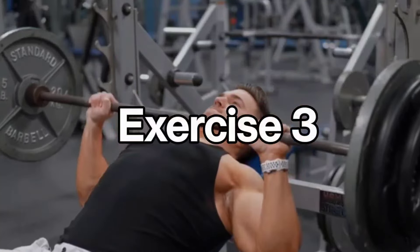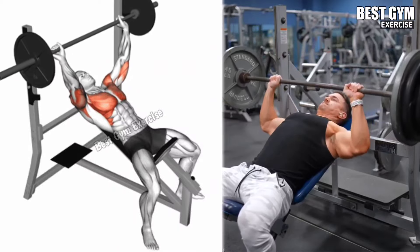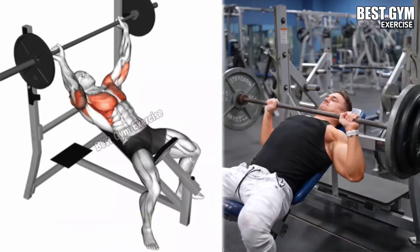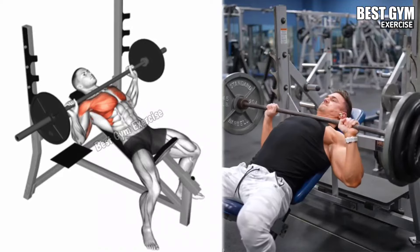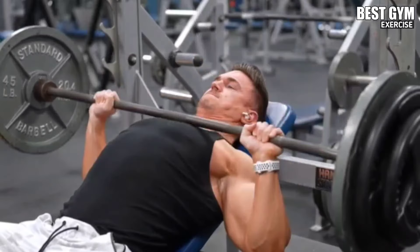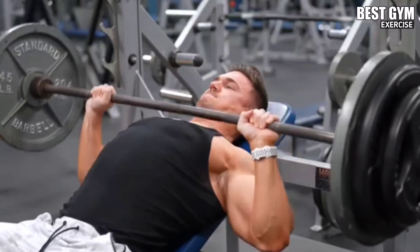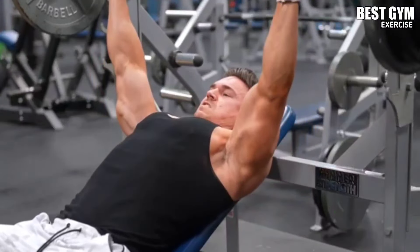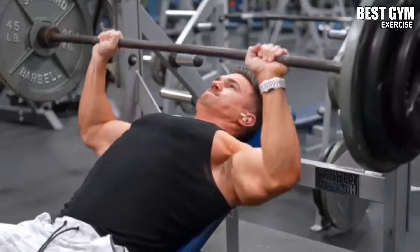Number 3: Inclined Bench Barbell Press. Muscles worked: upper chest, front shoulder, and tricep. Lean on an inclined bench and hold the barbell above your chest with a grip wider than shoulder width, maintaining a slight arch in the lower back. Bring the barbell down toward your upper chest, then press it back upward and squeeze the upper chest. Using a controlled weight, do 3 to 4 sets and 8 to 12 reps.